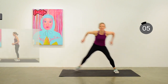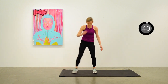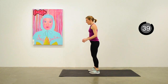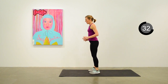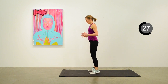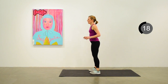Our next exercise will be calf raises — just raising up onto the toes and seeing if you can stick that for a second when you get up onto your tippy toes. Great exercise for the calf muscles. About 20 seconds to go. You can use a wall for balance if you need to.